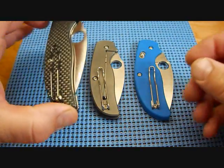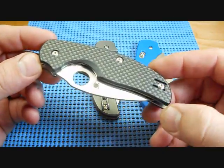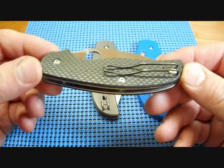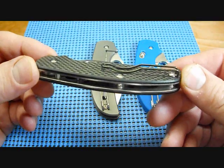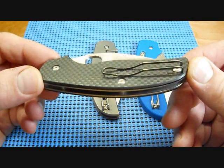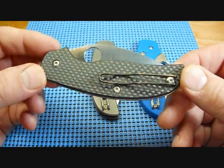First of all, we picked up this Sage 1 a few years back. It's got the carbon fiber handle with that paper clip-looking pocket clip that I was just not too sure of when I first saw it. And you know what, this is the original knife that I bought, and the paper clip-looking pocket clip has held up pretty well. Never had any issues with it at all.